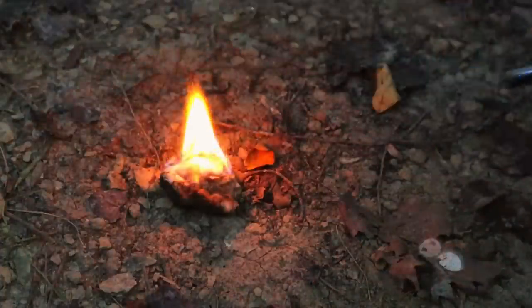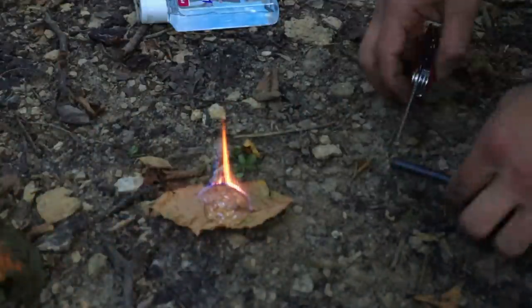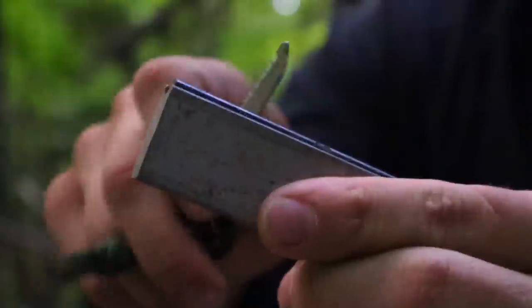The ferro rod is one of the best survival fire starting devices out there. You take a striking source or the back of your knife and scrape the material off of the ferro rod, generating sparks onto your tinder to get a fire going. The magnesium bar is good for tropical environments because it is ready-made tinder.